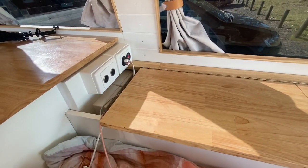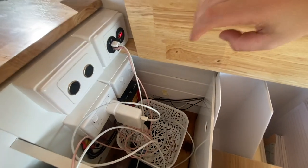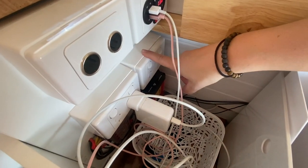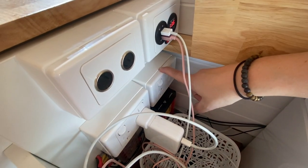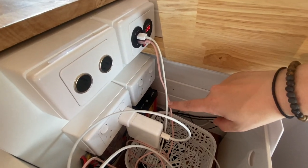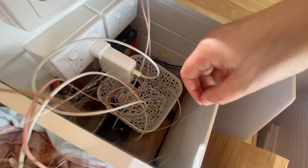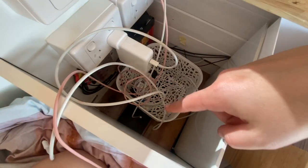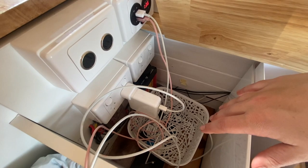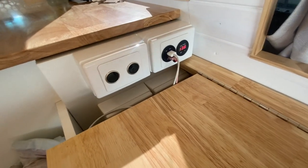My dad is an electrician, which is super helpful — it meant we could just do this without taking it to someone qualified because he is qualified. It's a simple build: I do have mains power set up with a connection outside, so if I go to a caravan park this here is a double pole switch which is protected for caravan parks. I don't yet have a battery charger for it but that's to come. I have a 300-watt inverter and a power point connected to that which charges my laptop. My battery isn't as accessible as I wanted — it's under the bed in here.